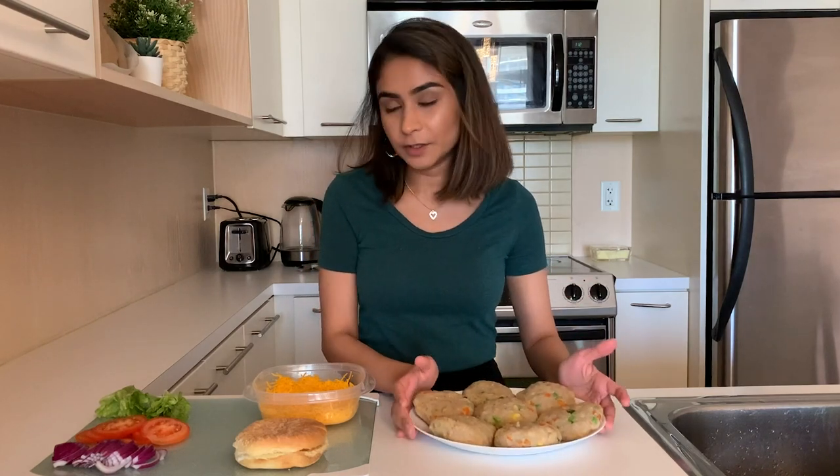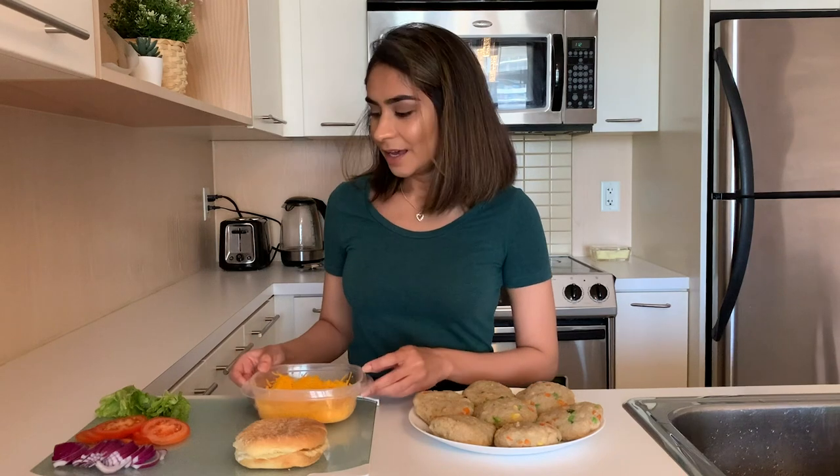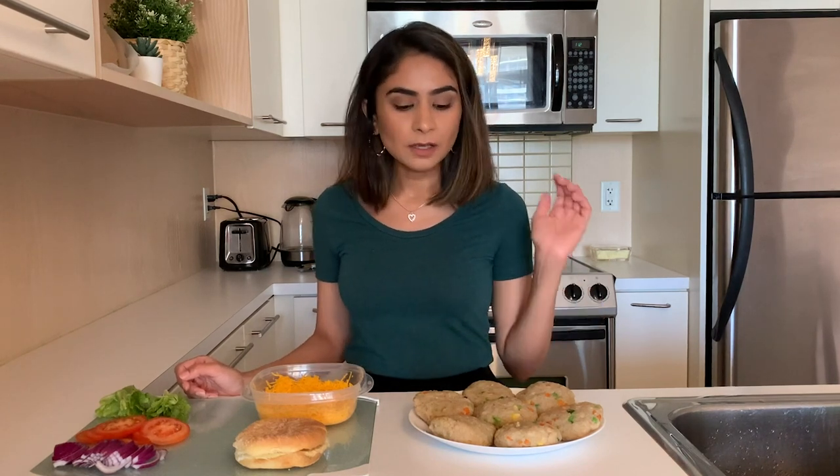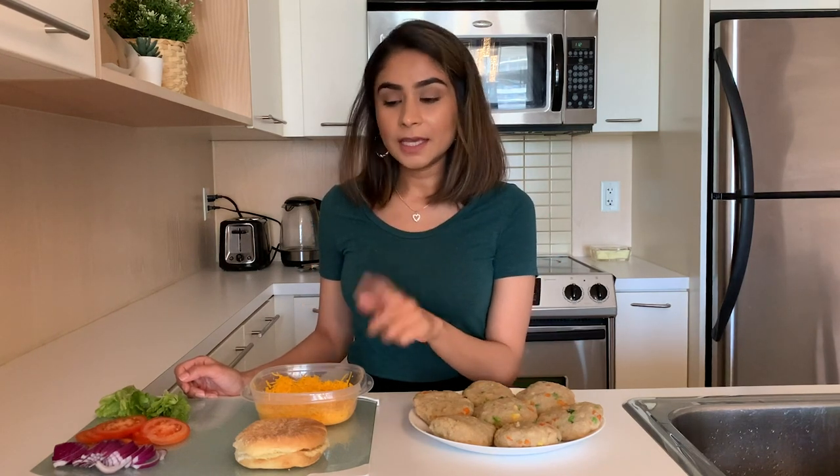I've made seven patties in total and I've prepped everything else for the burger as well. The buns are ready, I have shredded cheese, sliced tomatoes, and lettuce. For the onions I've sliced them but I'm going to caramelize them on the stovetop as well. Right now I'm going to shallow fry the patties, caramelize the onions, and heat up the buns.